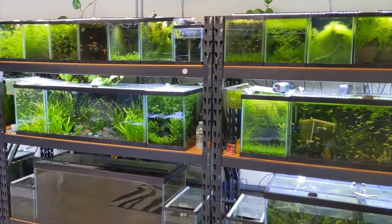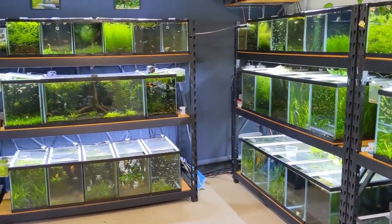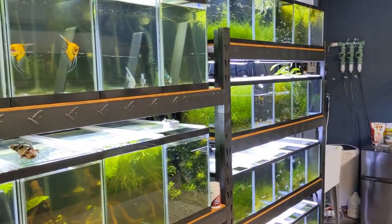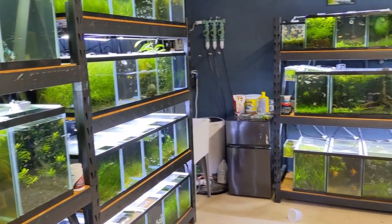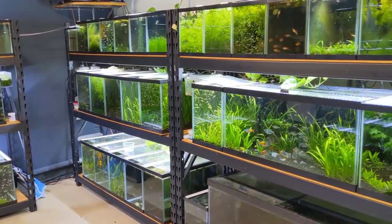It's another day in the fish room. I did something I haven't done in a long time, which is actually order fish. We've got new fish coming in tomorrow. Problem is I don't have any room for them, believe it or not. So I do have one tank I have to completely break down, and I know I have a bunch of other things to do today because I don't get as much time in the fish room now with the store open. So let's get started.